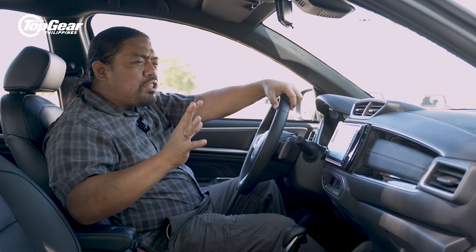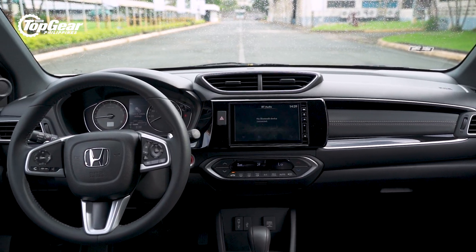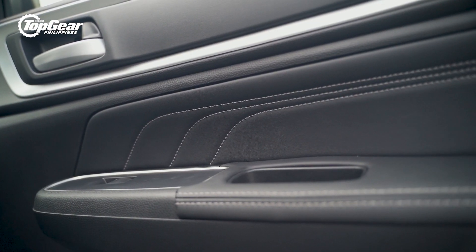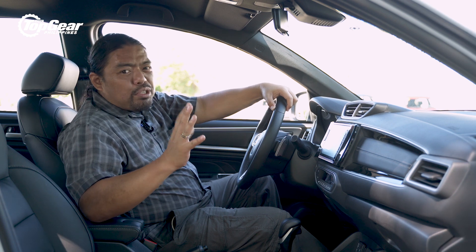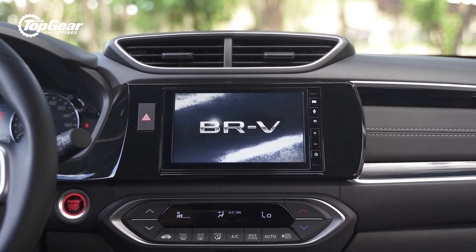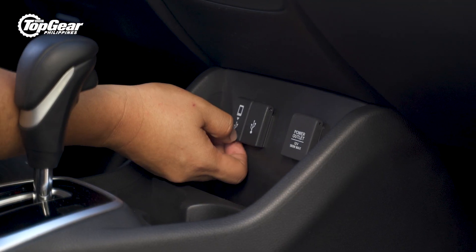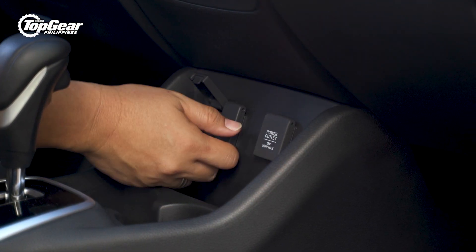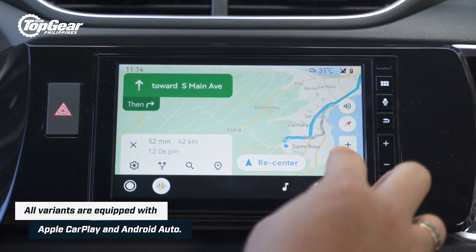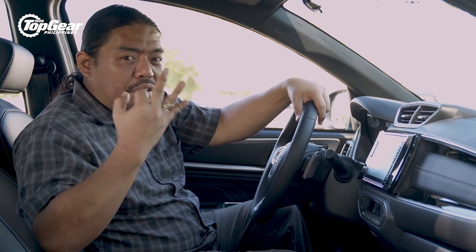The old BR-V's interior was a massive improvement over the original Mobilio it was based on, but for this one they took it a step further. They've made it feel more modular, more bespoke — it has sort of Star Trek: The Next Generation themes in the way the air vents are shaped. It feels very sporty, very nice. As a nod to modernity, you also have twin USB ports, one of which feeds the head unit for Android Auto and Apple CarPlay. You also have the 12-volt socket because all MPVs and SUVs still need it.